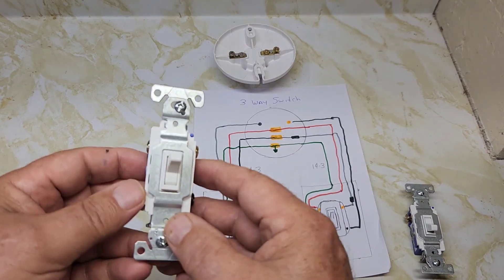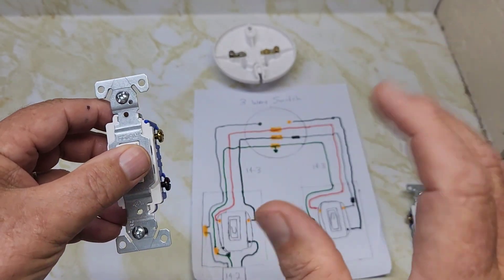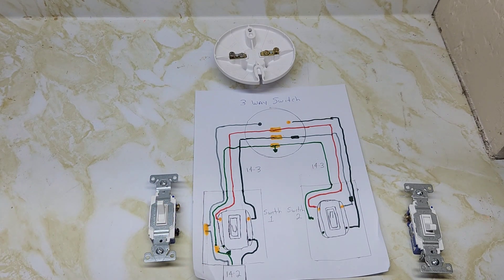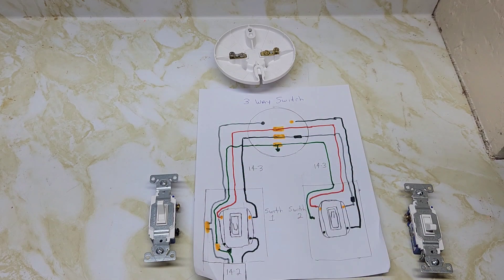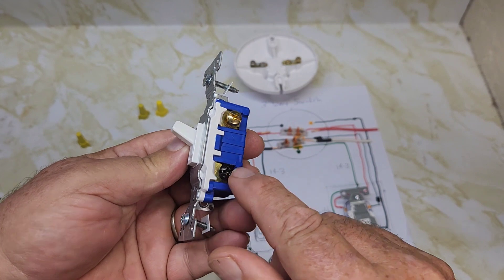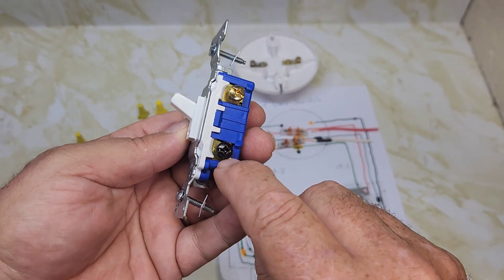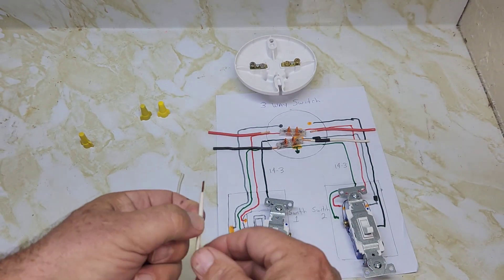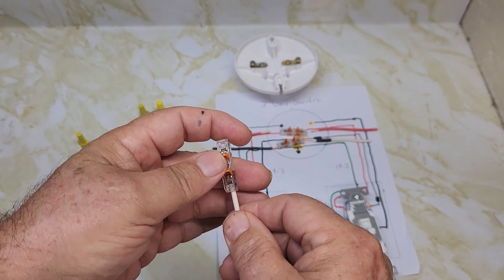The building codes in my area did not require a ground screw or ground wire on the switches. Check your local building codes if you have to put the ground wire on the switches. In this diagram all the ground wires are grounded through inside the box — the two switches and the light are all grounded to the box. So you've got a 14-2 wire coming into your first three-way switch. All three-way switches have three screws: the common and the two travelers. The black wire goes on the common black screw, and the neutral wire coming into the first switch goes into a Wago connector where you connect the neutrals.